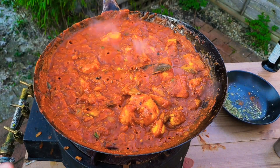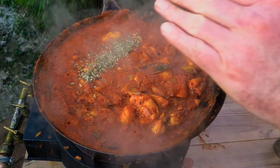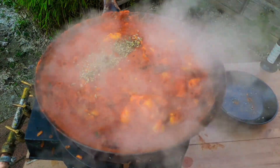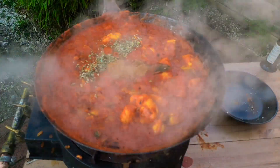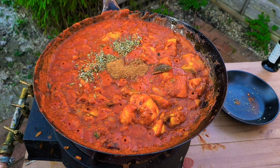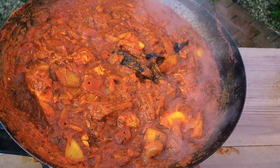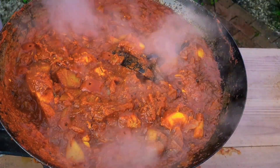So that's reducing nicely. Next in with some kasuri methi. This is six portions, so we're going to need a tablespoon of garam masala. Stir that in and just carry on reducing it. We shall come back and have a look once it's ready. So that's the consistency I'm looking for — a nice thick sauce. Let's turn off the gas.